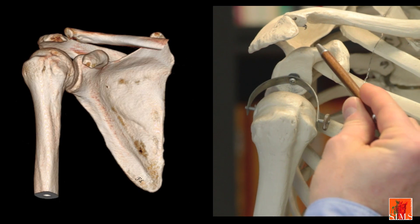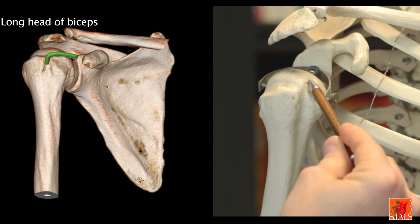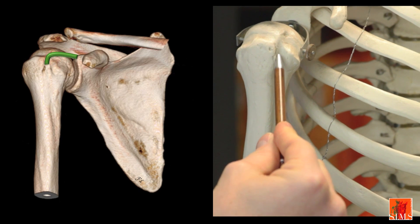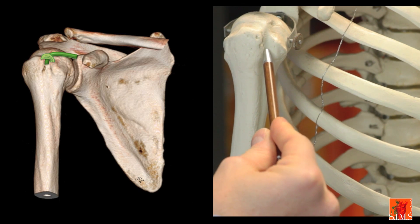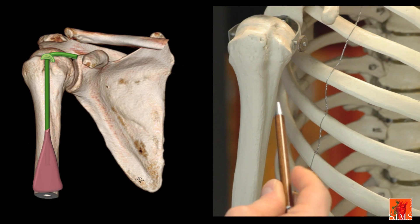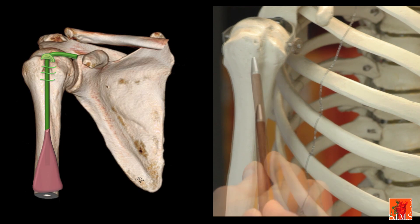The long biceps tendon originates from the supraglenoid tubercle on the upper rim of the glenoid fossa of the scapula. Its course is horizontal, in contact with the head of the humerus. In the upper part of the intertubercular groove or bicipital groove, it then makes a 90-degree angle, held in place by the retinacular pulley or biceps pulley. Its course will then be vertical. More or less at this level we will come across the myotendinous junction. This tendon will be held in place in the groove by fibres from the subscapularis, and will also be crossed over by the pectoralis major tendon.